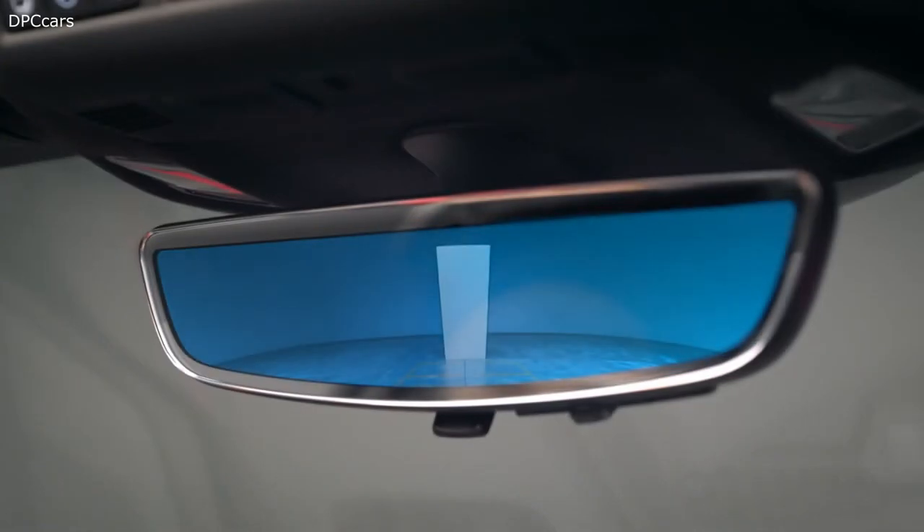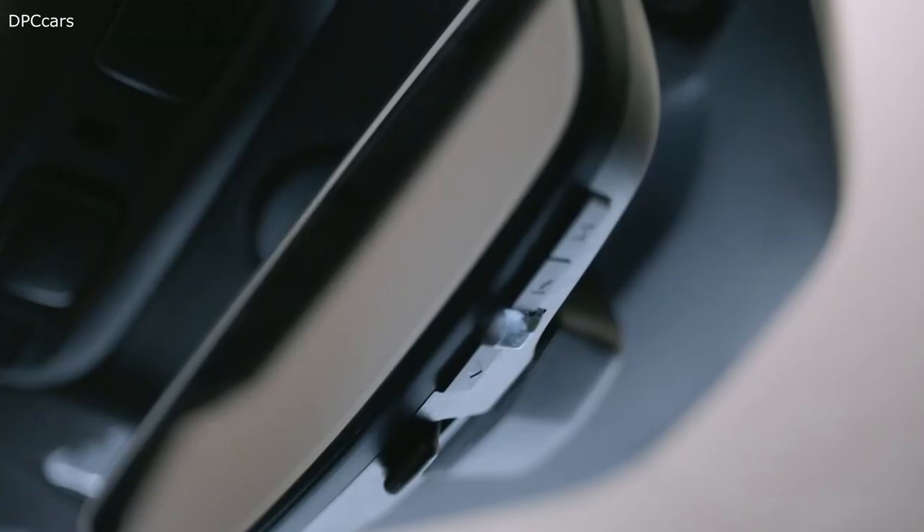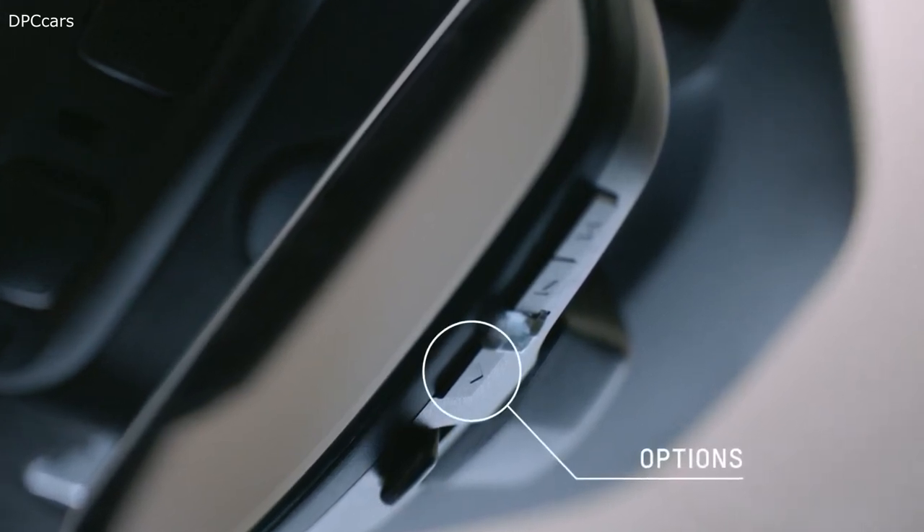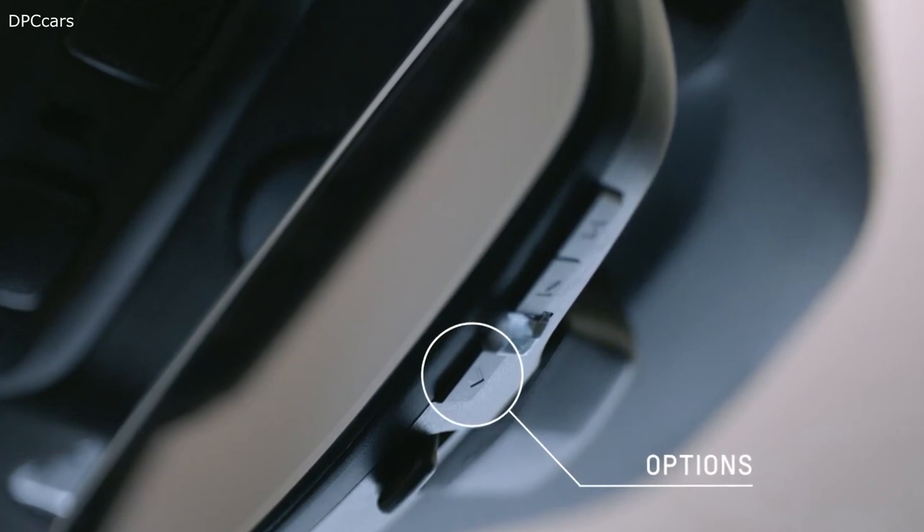The available rear camera mirror provides a wider, less obstructed field of view than a traditional rearview mirror to assist when driving, changing lanes, and checking traffic conditions. This can be turned on and off here, and you can press and release this button to select brightness, tilt, or zoom adjustments. The team is committed to making the best performance car while also ensuring the vehicle is really safe.